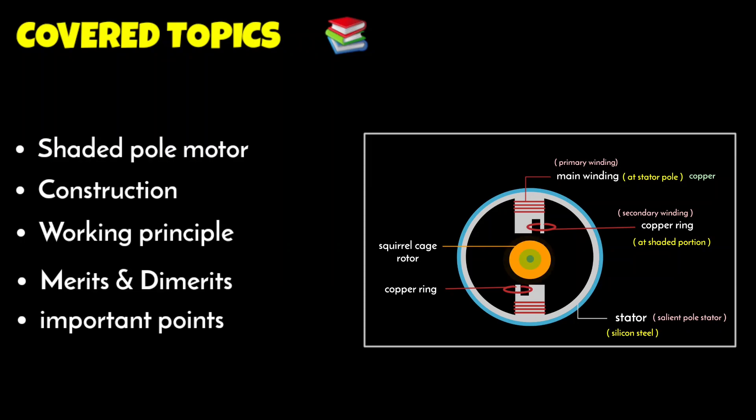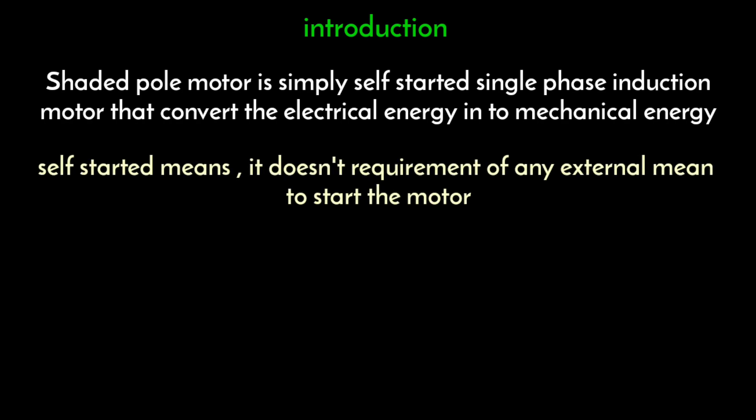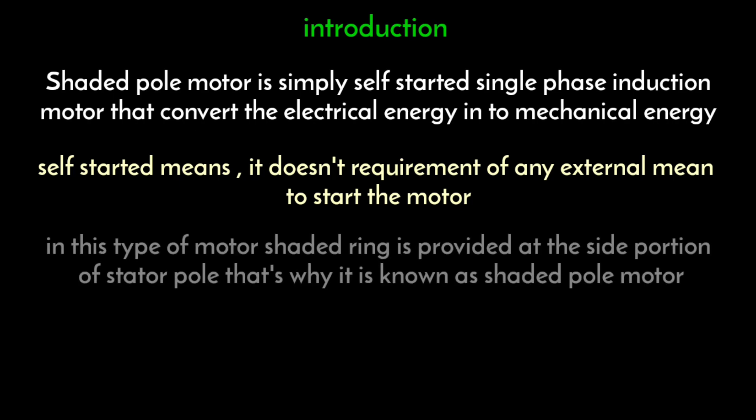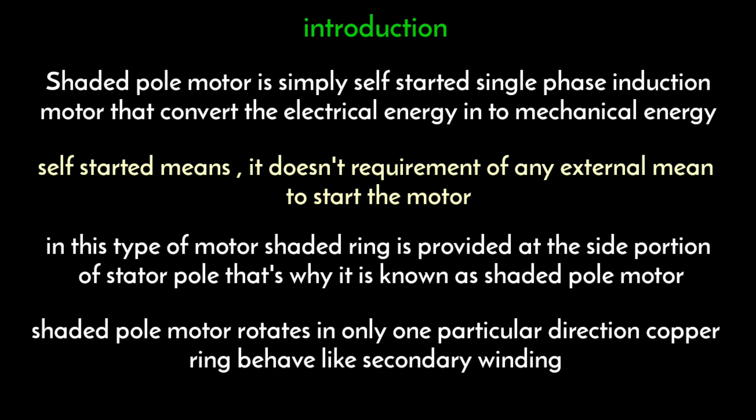In this lecture I will explain about the shaded pole induction motor. A shaded pole induction motor is a self-started single phase induction motor — self-started means it has no requirement of any external means to start the motor. One side of a stator pole remains shaded by a copper ring, also called a shading ring, which is why this motor is known as a shaded pole induction motor. In this motor, the copper ring acts as a secondary winding. This type of motor rotates only in one particular direction; reverse movement is not possible.